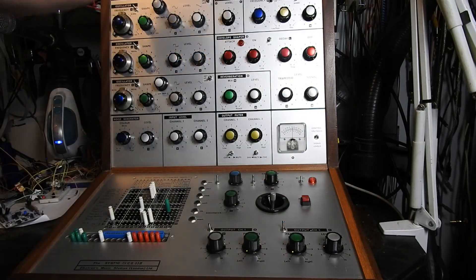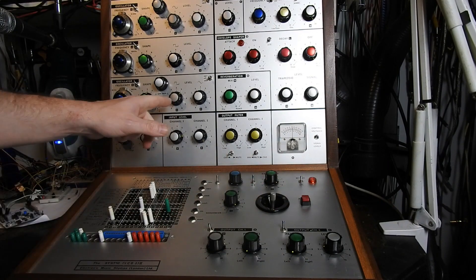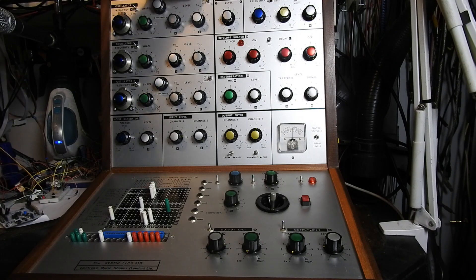So there you have it — a fully repaired and modded VCS3. Everything's working great. There are also these other mods that have been done previously: they're switches that enable you to modulate the oscillators from each other. I don't think there are any more mods that can be done to this.